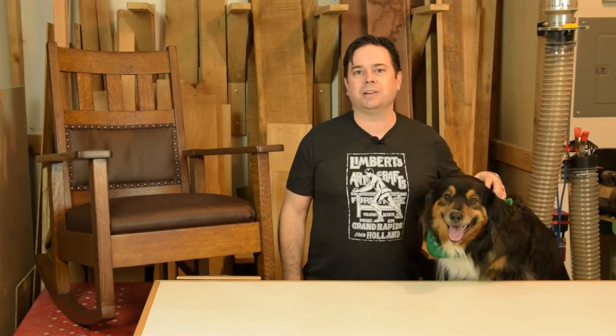Thanks for watching the step-by-step process on how to reupholster your antique rocking chair in leather. We got you through the foam, the batting, and the leather cover with even some sewing. Hope some of that info was helpful for you. We'll catch you next time — thanks for watching.